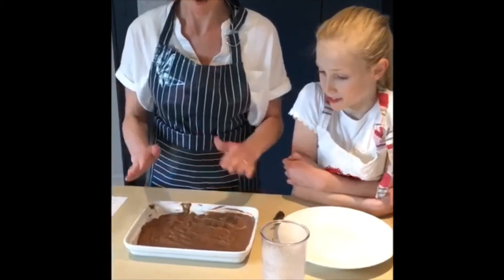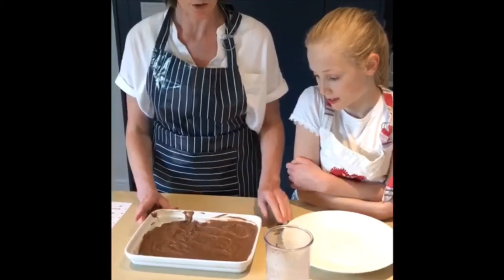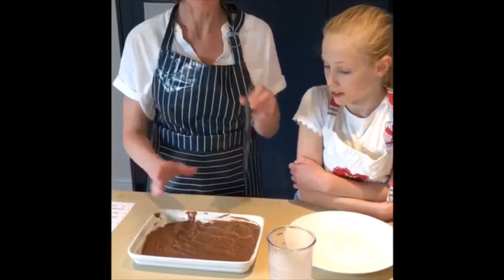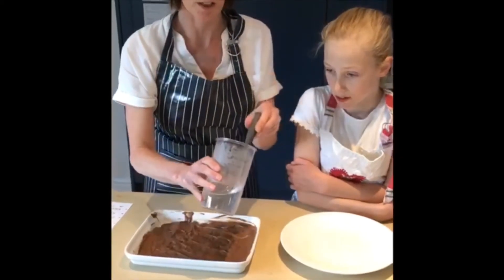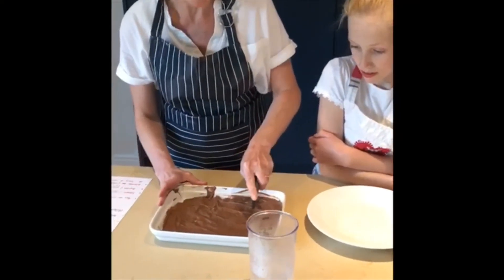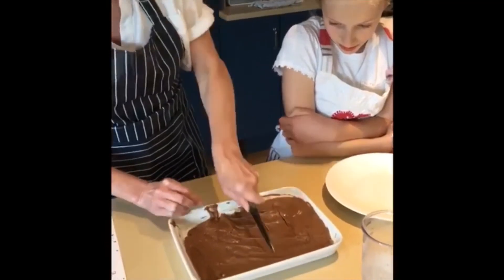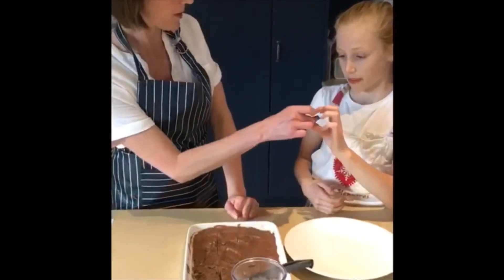We've now taken our Mars bar fridge cake out of the fridge and as you can see it's nice and set on the top. We take a knife - we've just got some hot water to dip it in - and we're going to do this with an adult and then we can start the cutting. So a couple of pieces, just cut a little bit there for my taste tester.